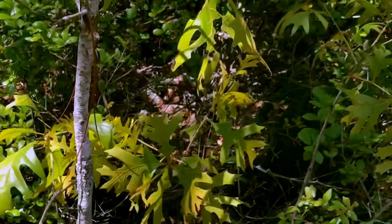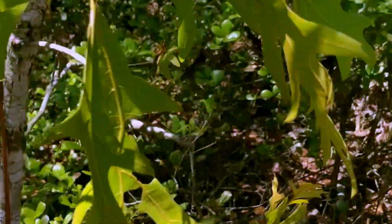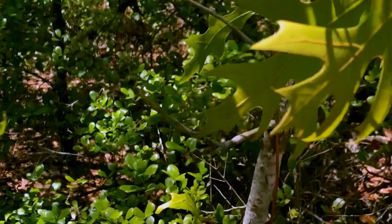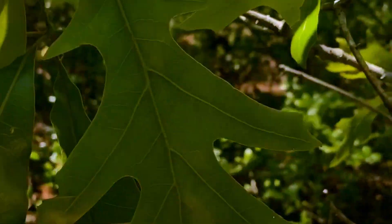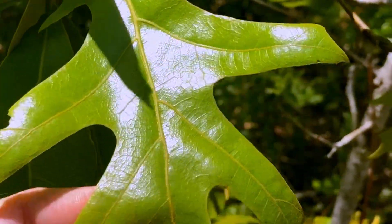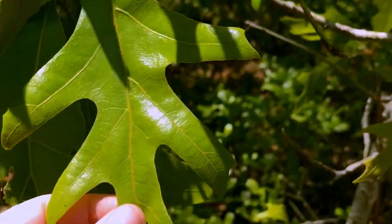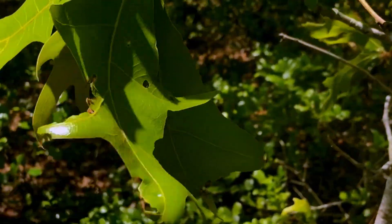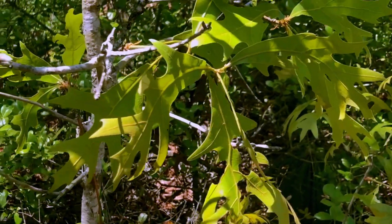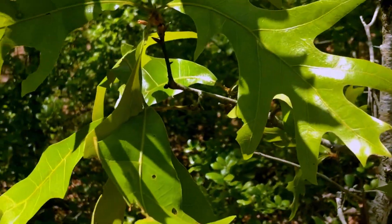Right here, this is a turkey oak. It's probably so named because its leaf is reminiscent of a turkey foot. It is a deciduous oak, so it dropped its leaves probably last year. And these are new leaves just coming on, so they're nice and fresh and green.